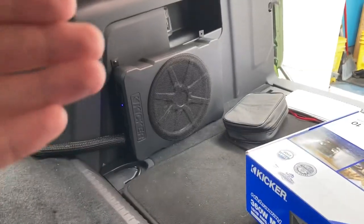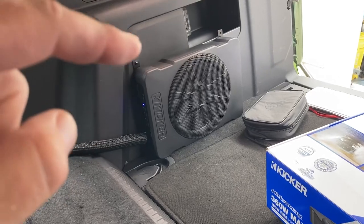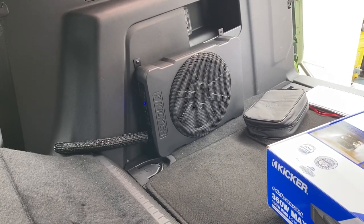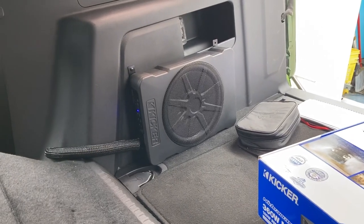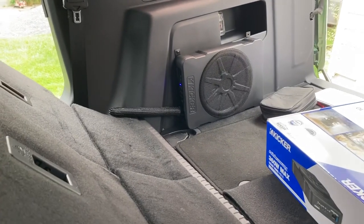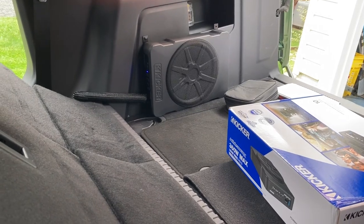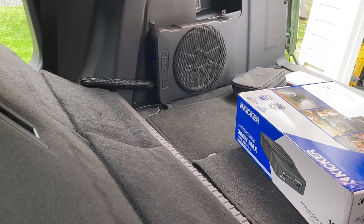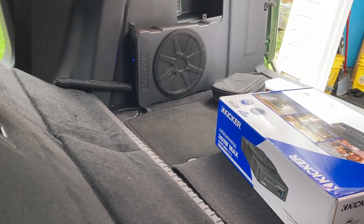Very simple — no other tie-ins required, no remote turn-on, not taking apart your dash. Look at that setup — it matches the interior. I should have tied in that right corner but it's not going anywhere. I've hit lots of bumps with no problems. The plastic matches, it looks great, and it sounds great.